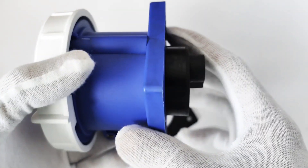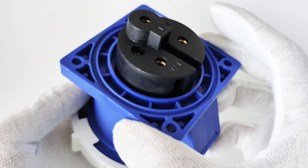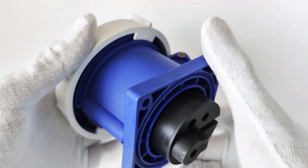This is a 32A IP67 CE 3-pin female socket. It is rated 220V to 250V.